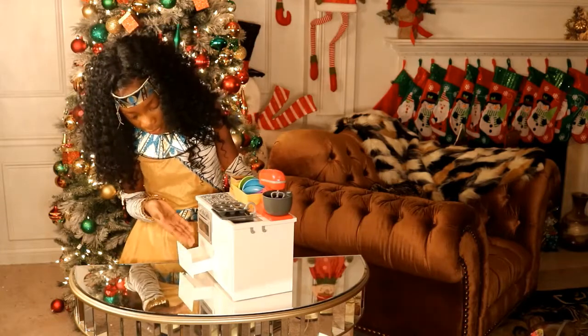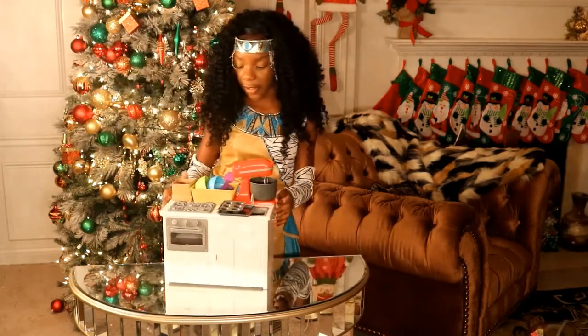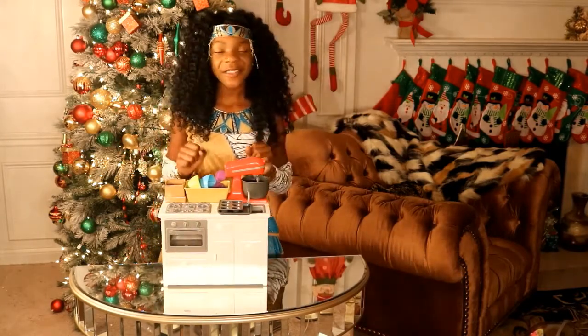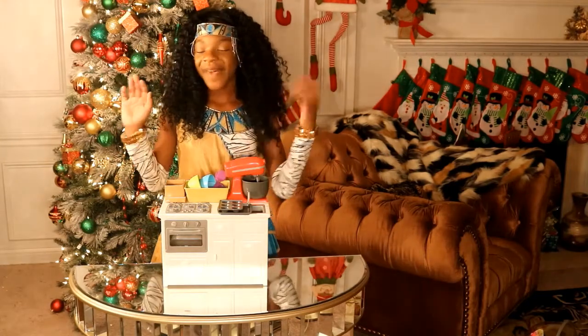And here is a place where you can put your pots and pans if you would like. You don't really have to — that's just what I would probably prefer. So thank you guys for watching this video and don't forget to like, comment, and subscribe. Bye guys!